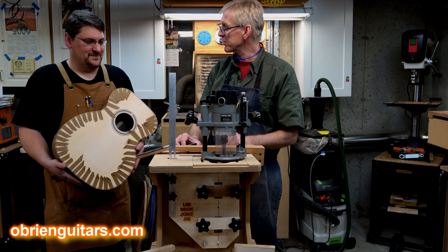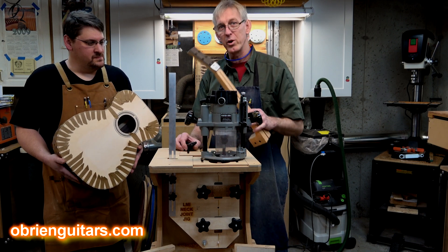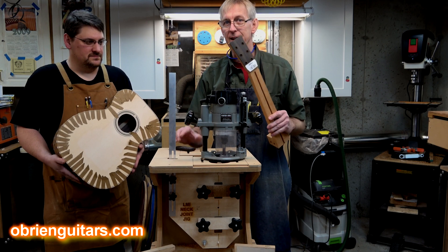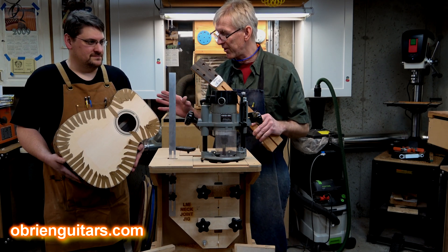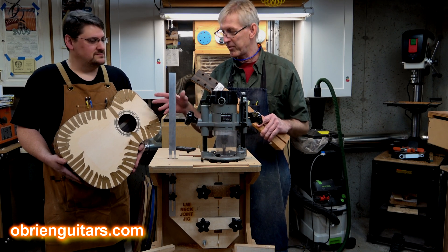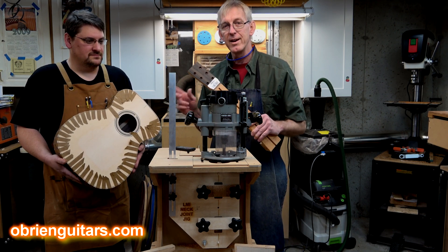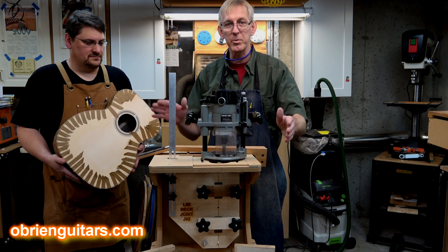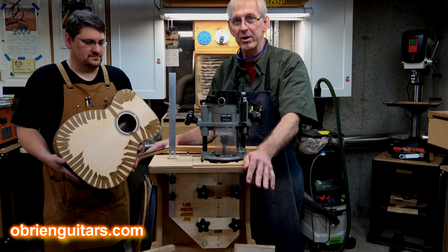Speaking of big-time production, what we're going to do today is install the neck on that body. This is day two of the class, and in the afternoon of day two, this is how far we've gotten. In the morning of day two, we closed the box, voiced the guitar, and all that kind of stuff. Now we're going to cut the mortise and tenon, using the Robert O'Brien mortise and tenon jig available from LMI.